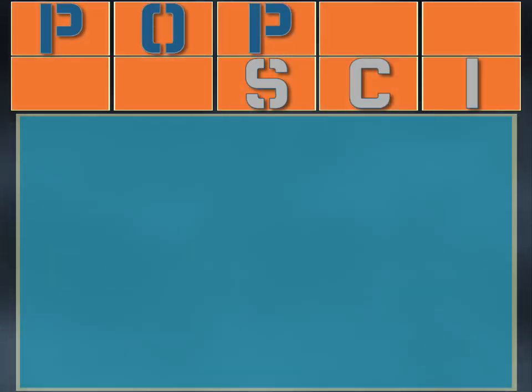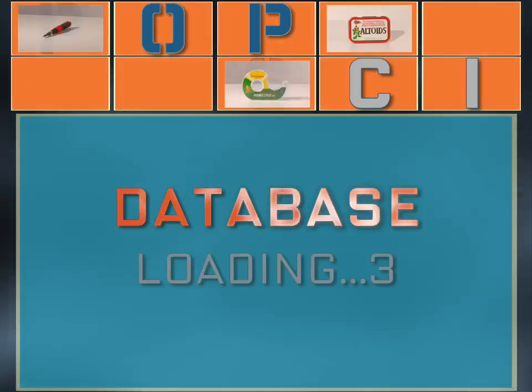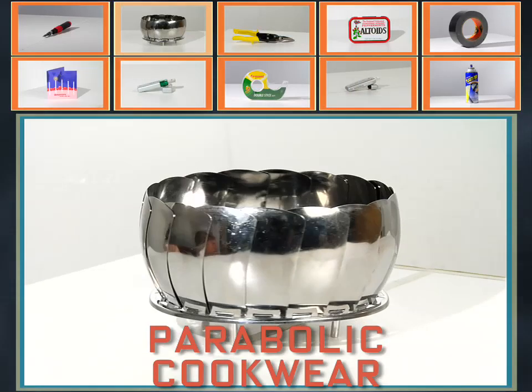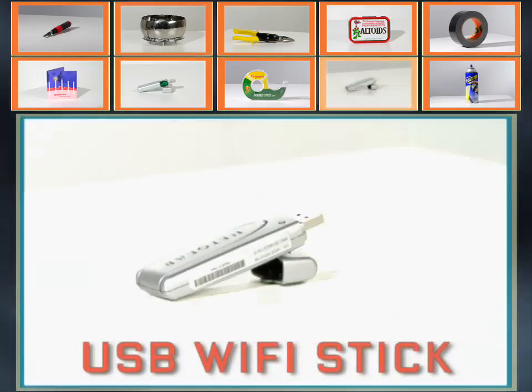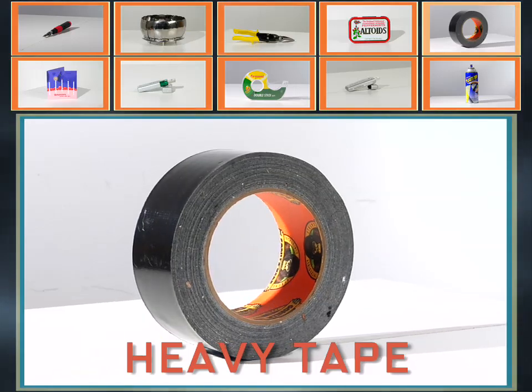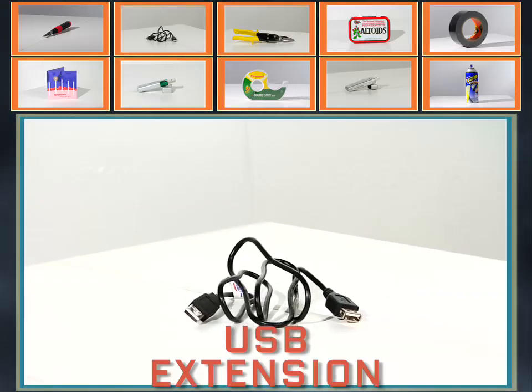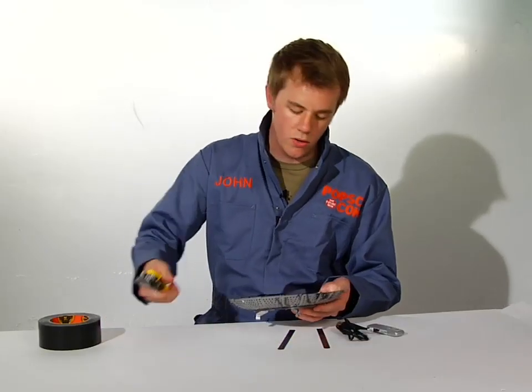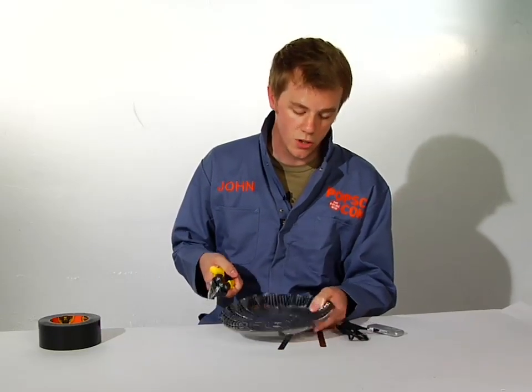What you'll need is... So I'm going to start by cutting a hole in the piece of cookware.